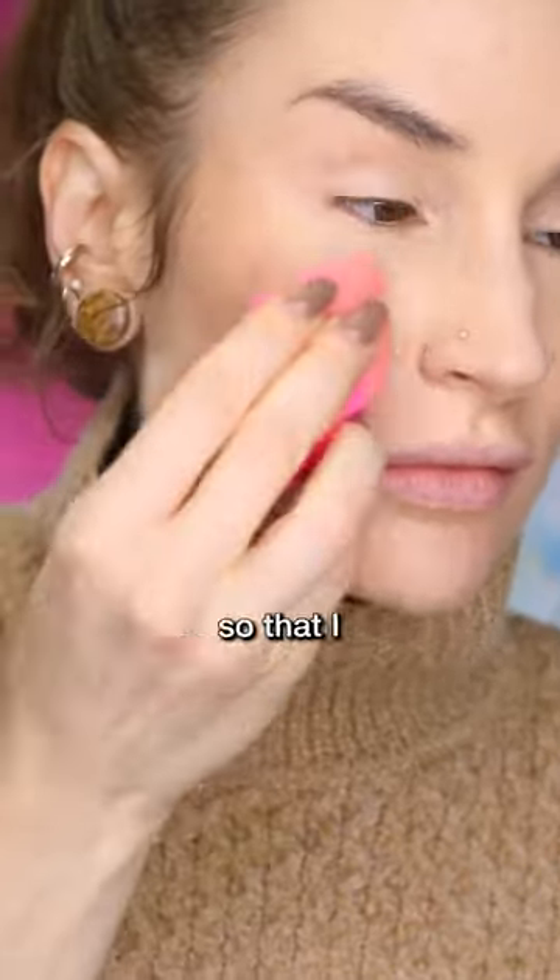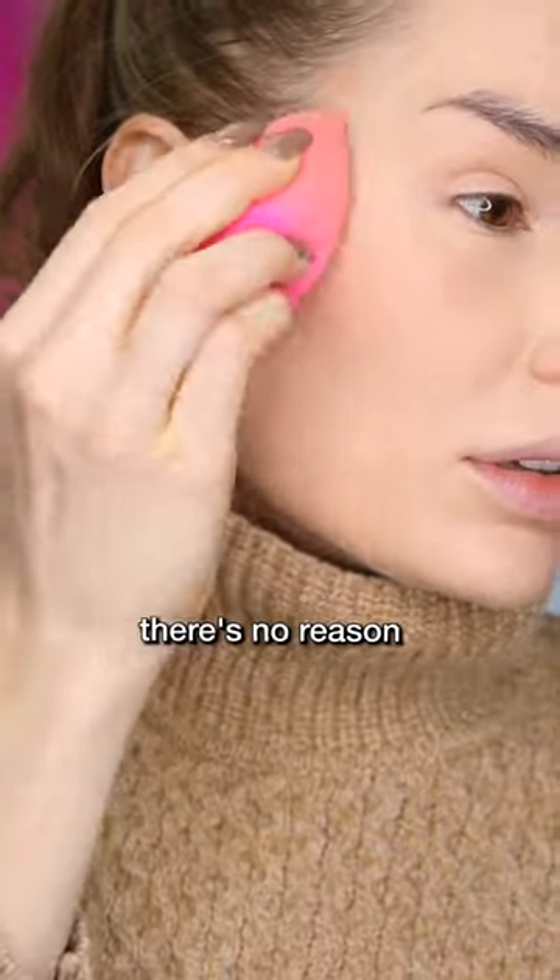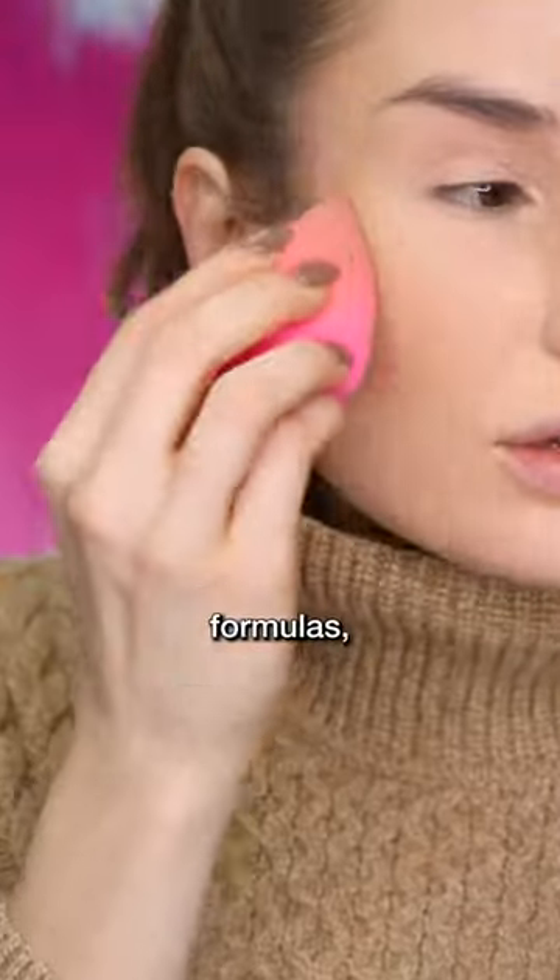I'm going to use a sponge so that I don't disturb the makeup underneath. Of course, there's no reason this shouldn't work — these are very similar formulas and I love both of them. So here it is with the bronzer and highlighter mix, and here it is without.